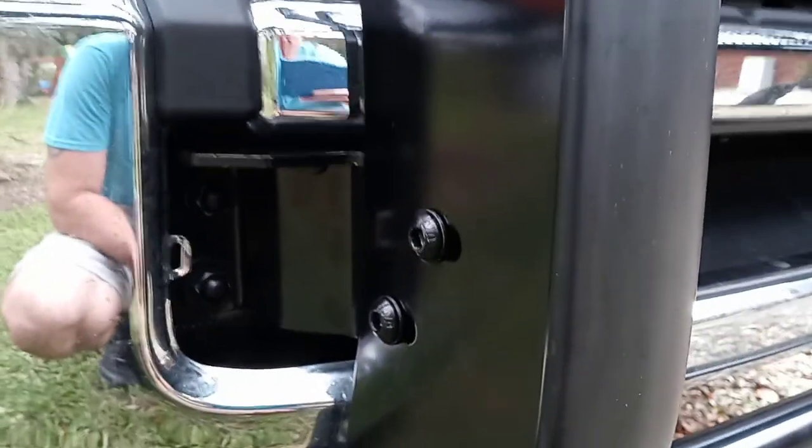The first thing is where the tow hooks are — there's just a plastic piece that covers them. You can literally just take a flat screwdriver, stick it in around the edges, and pull down or pull up and it'll pop out.